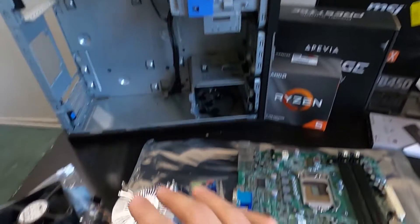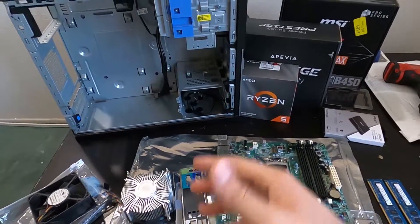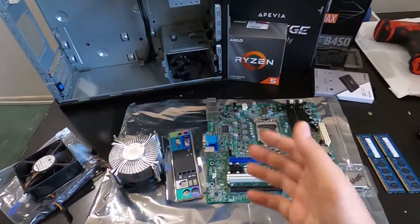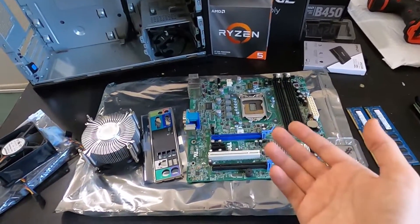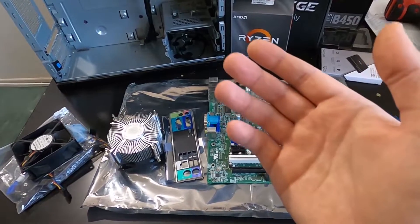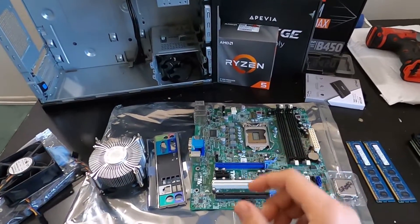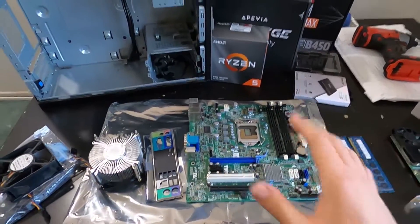Now that I've gone through all the parts, I'm going to put them together in a timelapse — it's not going to be a detailed guide. After that I'm going to download Fortnite and CS:GO, benchmark them, and show you the FPS on the top left side of the screen. So with that being said, let's go ahead and put all these parts together.